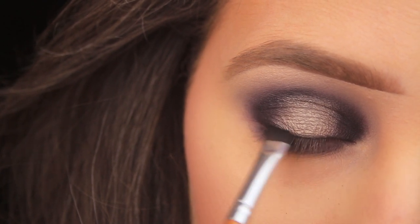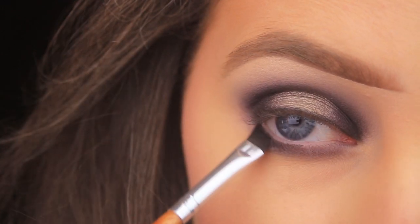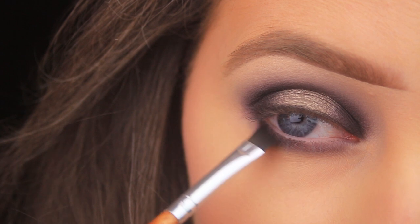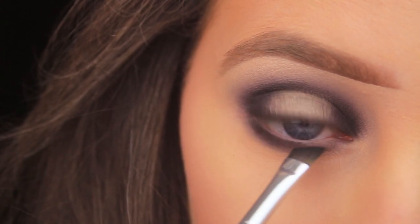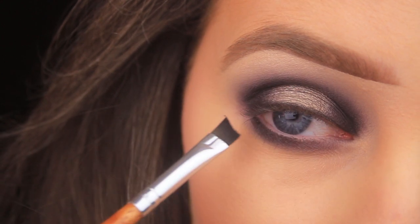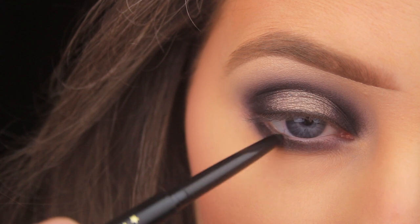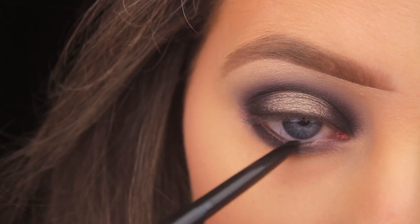Once I'm happy with how the upper lash line looks, I switch to the lower lash line — patting the black down and wriggling it in at the lash bed, bringing it from the outer corner all the way across into the inner corner of the eye.